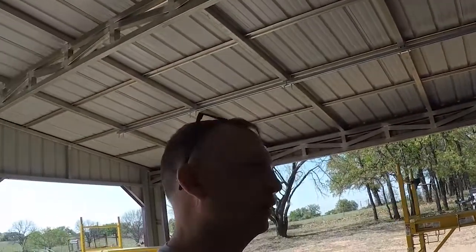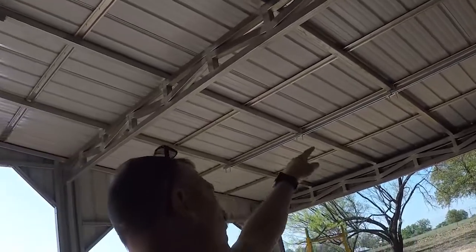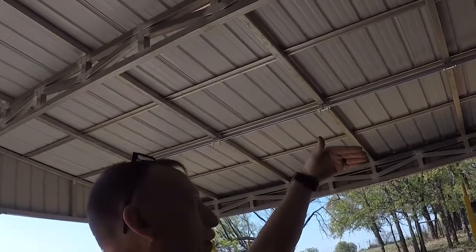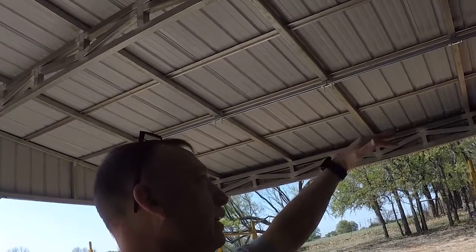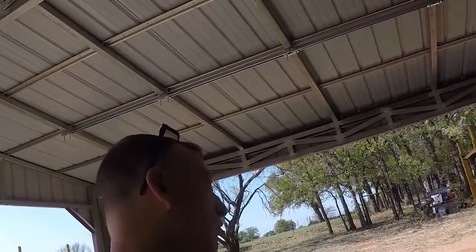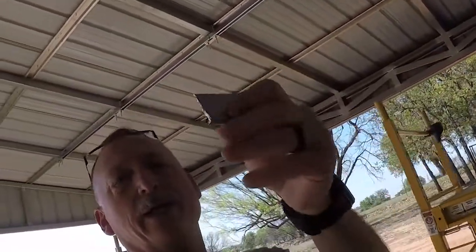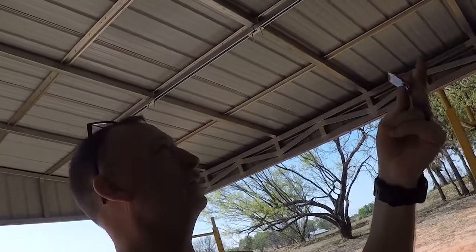Hey y'all, check it out — here we go again. I'm still working on this beam here and I had to make a little wedge because the roof line is sloped but I need my beams to be level. So what I did was, let me find them here — I took some unistrut and I cut it.